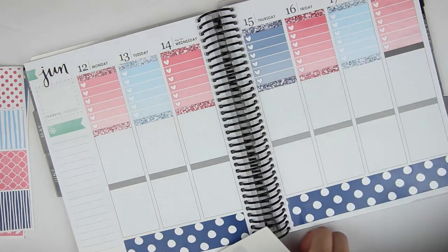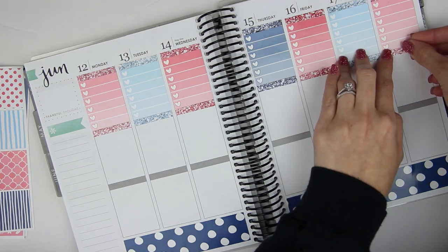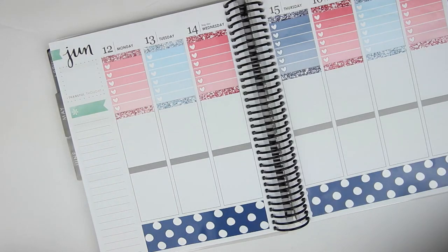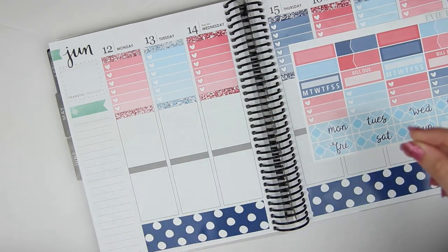Alright, let's get these headers down. And then I'll do the date covers and the little flags and then we'll go day by day. So date covers — I need this sheet and this sheet. Okay cool, so all the numbers are the same color. So Monday is the 12th, Tuesday is the 13th.